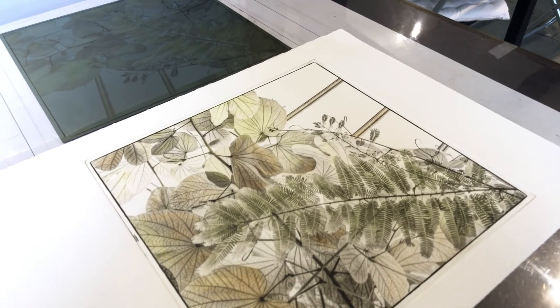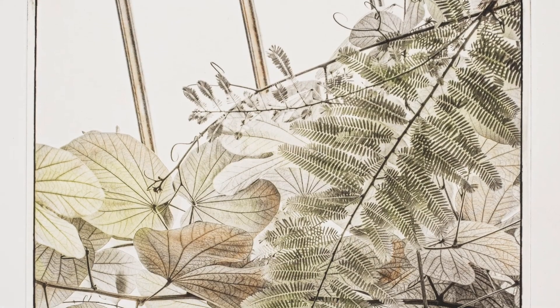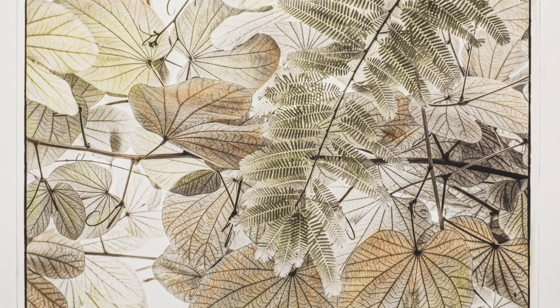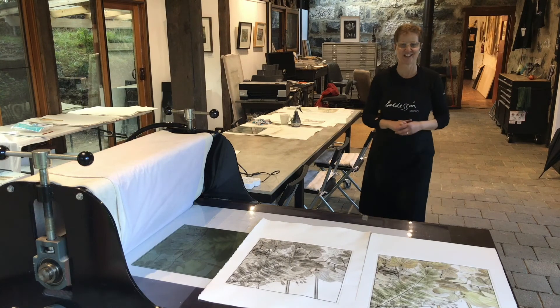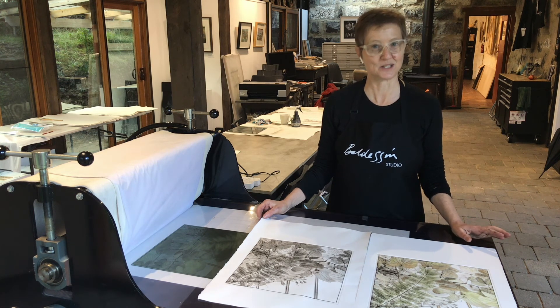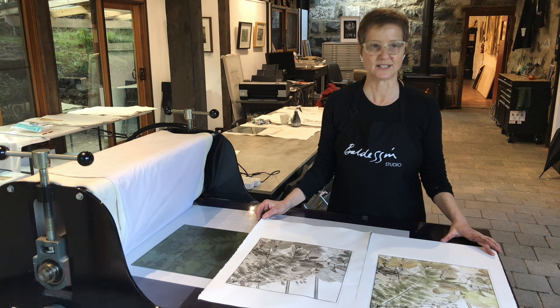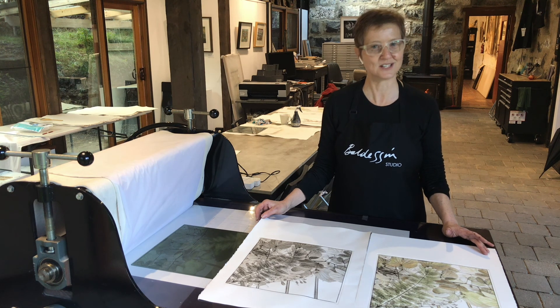So that technique was called à la poupée colour on a photo etching photo gravure plate. That wraps it up for this session of my printmaking demonstrations. This was part two of a three-part series. Next time I'll demonstrate a technique called chine-collé, which is a printmaking technique where we add a second piece of paper to the plate to introduce another colour variation. I'm sure you'll find that interesting, so I hope you'll join me then. Thanks for watching — see you next time.